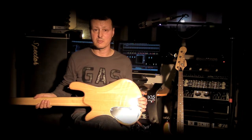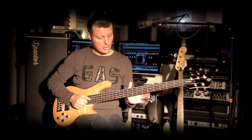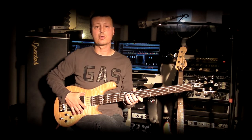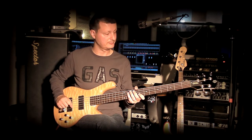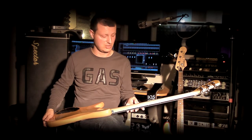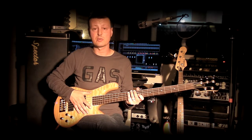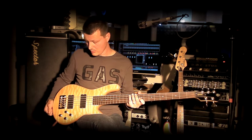I'm going to show you what's beautiful about this instrument — the woods that sound very well. Like all Spector instruments, whether made in the United States or in Europe, the instrument presents the classic NS model shape. The bass features a three-piece maple neck, a rosewood fingerboard, and a body in alder with a beautiful top. The finish you see here is a natural finish.